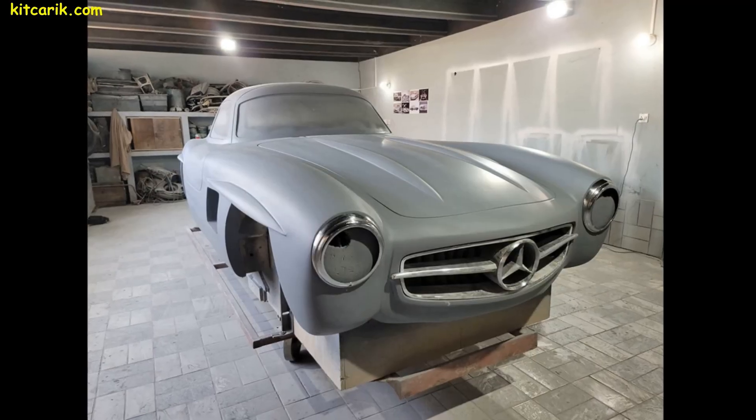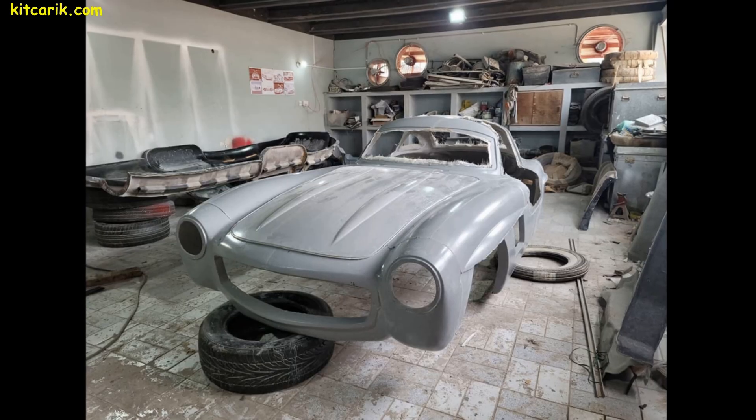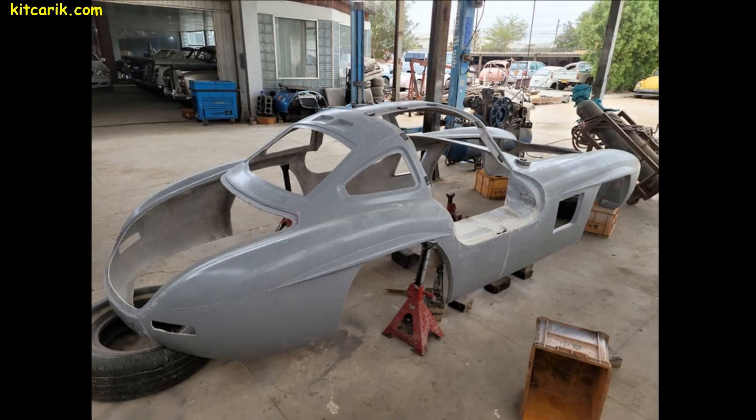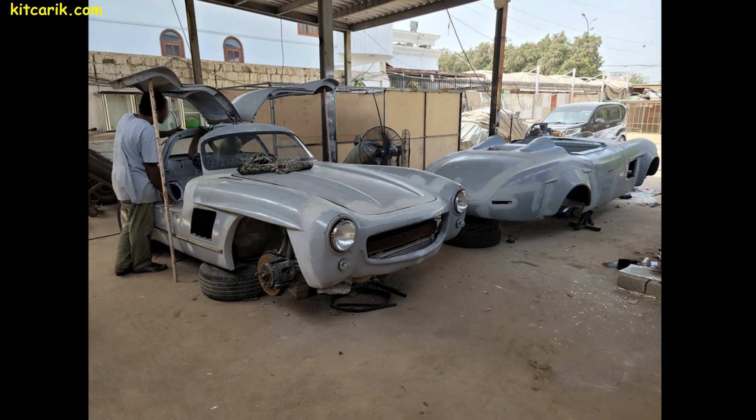The tools and materials used were only an ordinary paper printer, an electric jigsaw, plywood, construction foam, construction putty, and fiberglass. We will show you all the technology in detail.